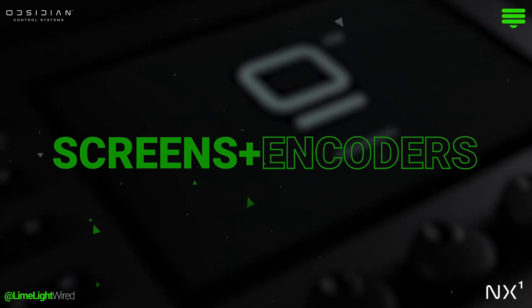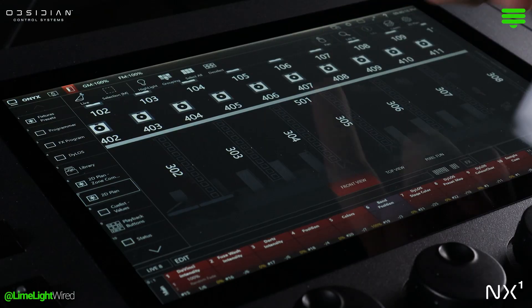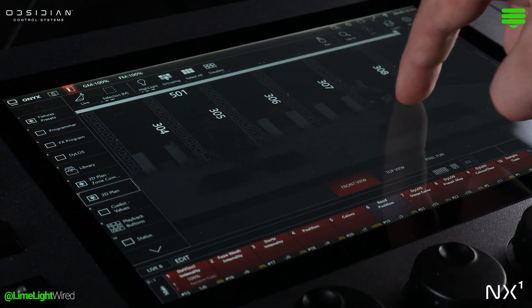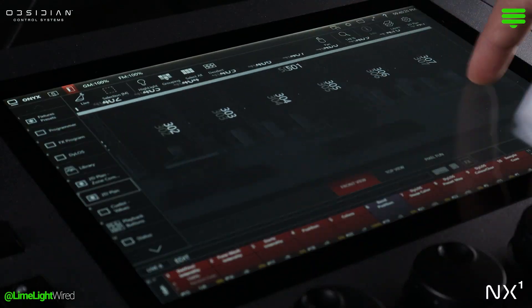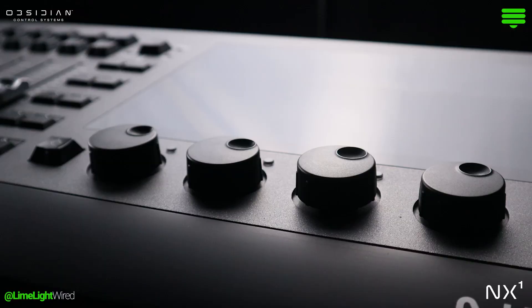The core of the NX1's surface is a vibrant 10-inch touchscreen. This high-resolution display enables lighting designers and programmers to efficiently tap, swipe, and drag through the Onyx Control software's diverse functionalities.